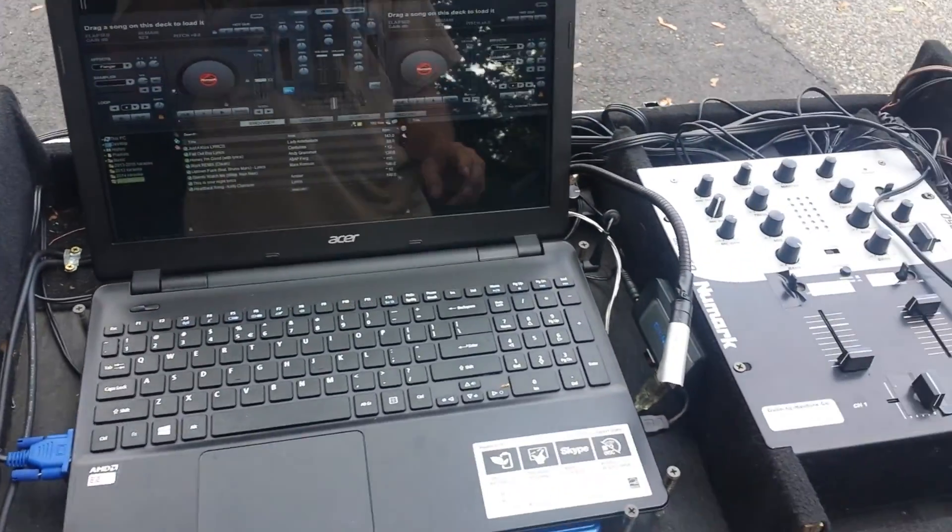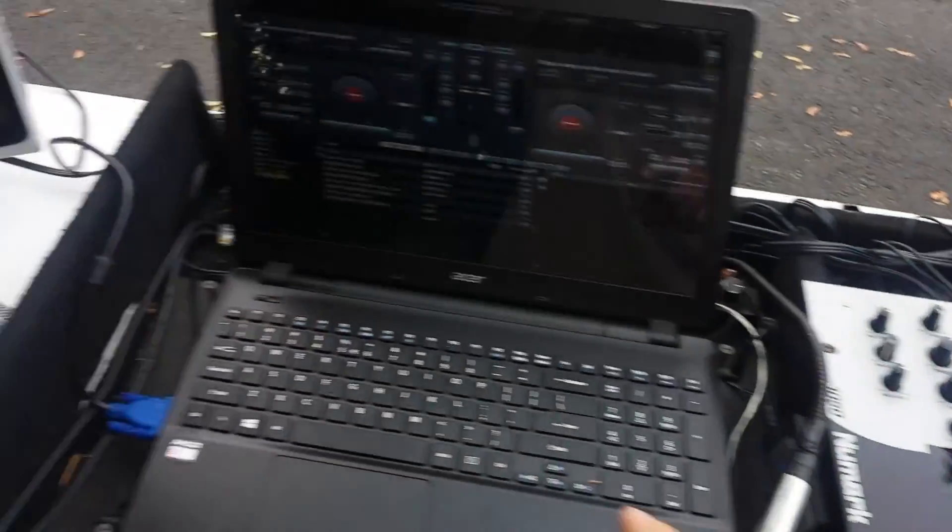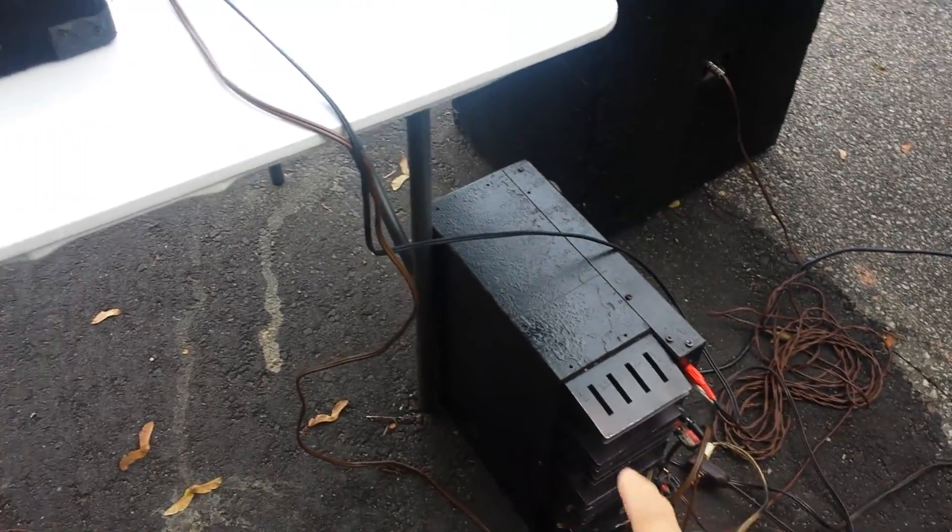Make sure everything is turned on except for the laptop just yet. The mixer should already be turned on, the monitor should already be turned on. There's a power switch on that should already be turned on.